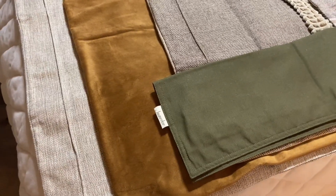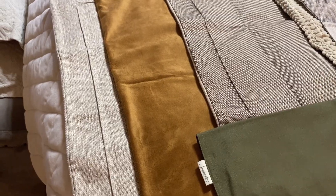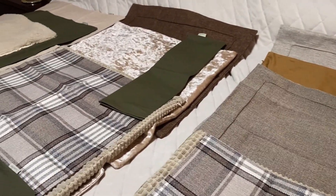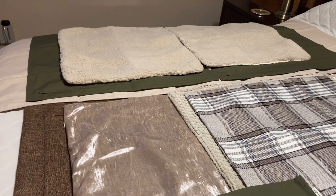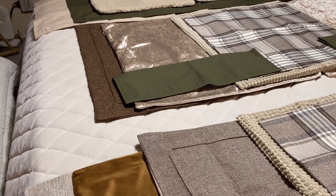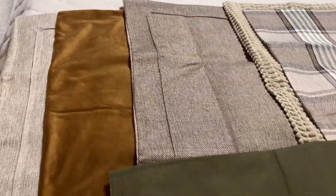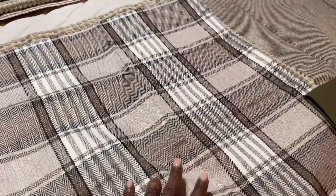Hi guys, I thought I'd jump on and share with you my pillow cover lineup for my living space this fall. We're going to begin — I'm going with earth tones this year that can easily roll right into the winter holidays with just a few tweaks. What you see here, I have them laid out on my bed; this is how I get my idea of how I'm going to form these on my sofa and love seat. This first one you see here is going to be the pattern on my sofa.